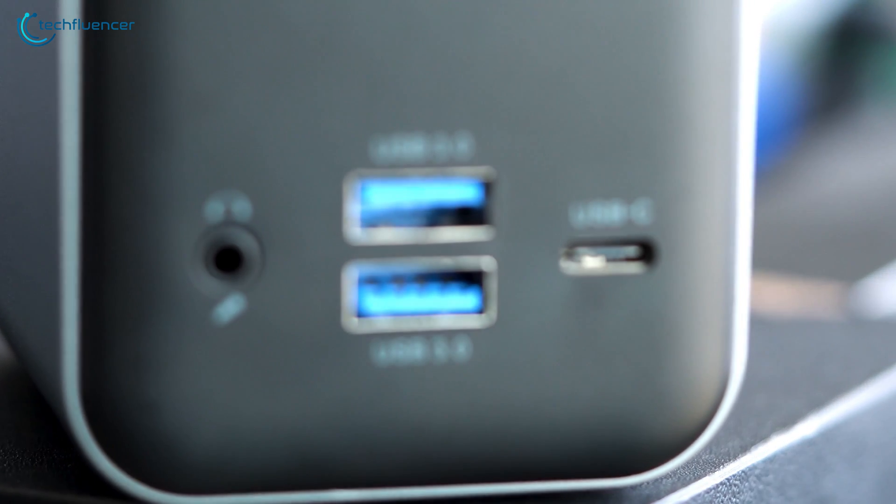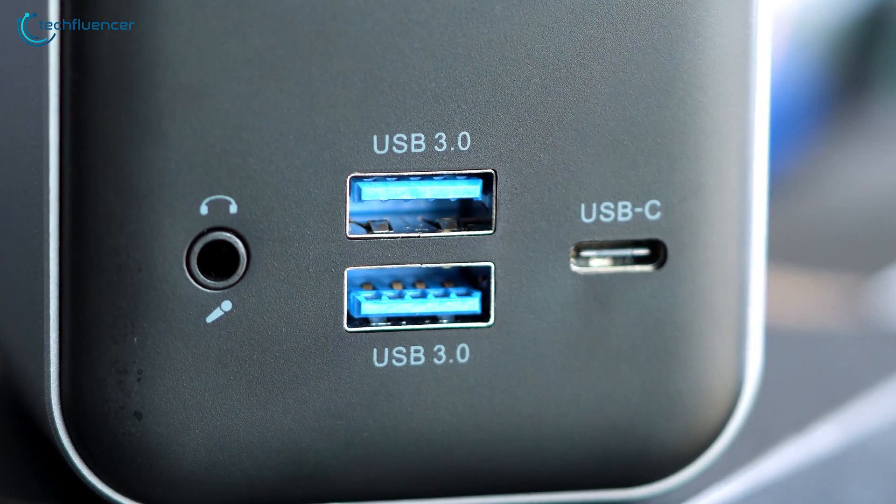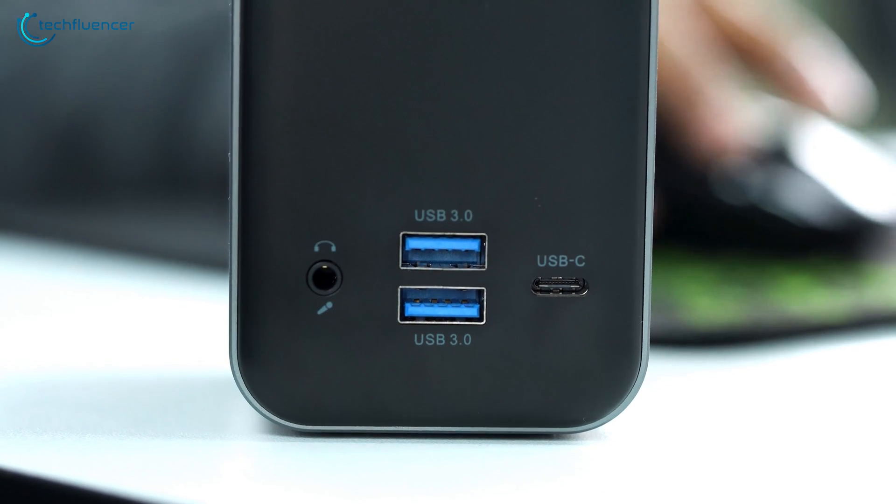Starting with the front, we get two USB 3.0 ports accompanied by a 3.5mm headphone combo jack and a USB-C port. This allows you to conveniently plug in your headset and storage drive.